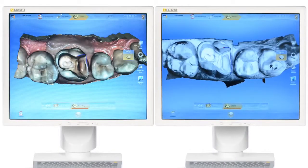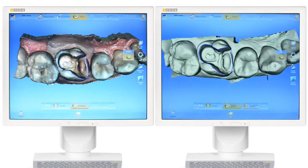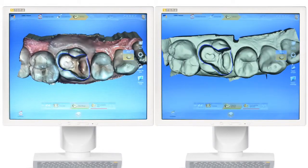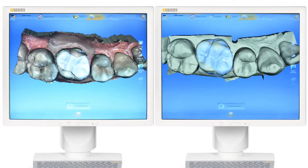After scanning is complete, the workflow for both cameras is essentially very similar. Virtual models created from Omnicam images are full color, an advantage for patient communication. With a single click, the biogeneric proposal with natural occlusal contacts is automatically calculated.